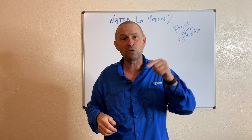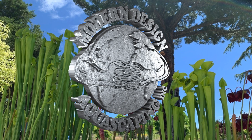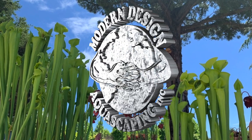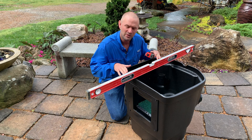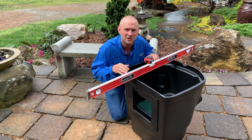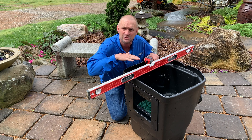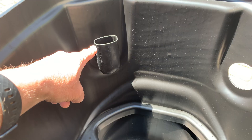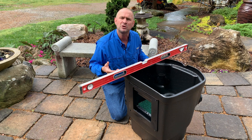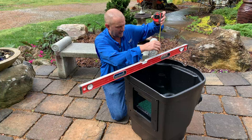Today's video is about water in motion as it relates to a pond with a skimmer. I'm going to take you outside, show you the skimmer I choose to use, and explain how I determine how much water I need moving in my pond to get optimal operation. This is an Aquascape Signature Series 1000 skimmer — my skimmer of choice. This is my overflow, and this is how I figure out how much water in motion I have available. The first thing I need to know is inches.